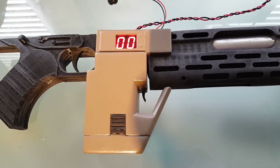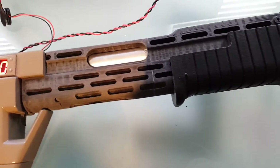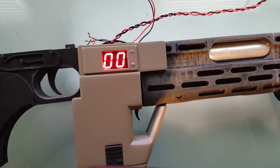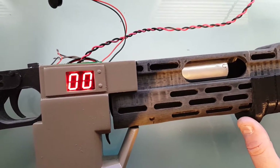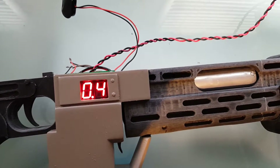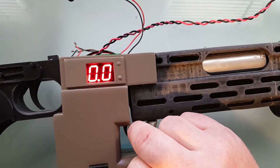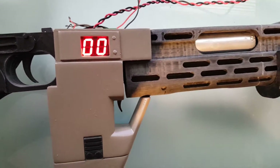Once you get to zero you get the empty click. The shotgun section has a separate counter. When the action slides back it pushes a little micro switch, and when it goes forward you can see a dot to indicate a grenade is loaded. Your separate grenade trigger in here activates the sound.